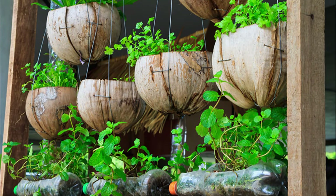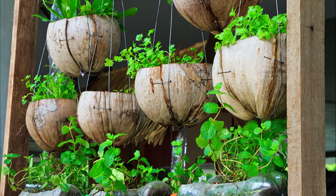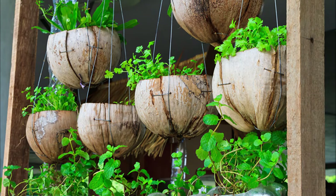Recycling is a good thing, and it's possible anywhere — this image is an example. Using water bottles and coconut shells as planters, you can create a frugal balcony garden.